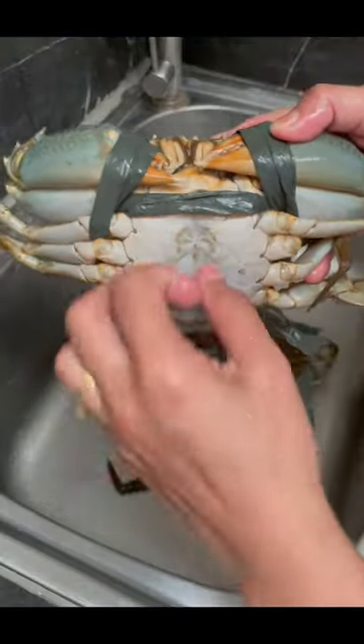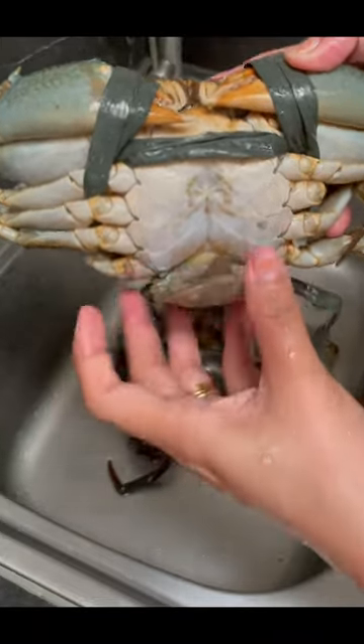The first type of crab is called a bakla or gay crab. They have a slightly raised, cone-shaped abdomen.